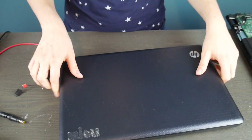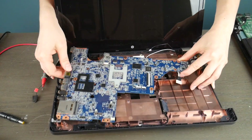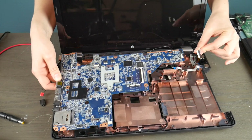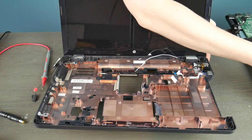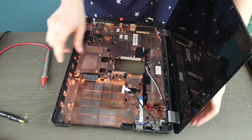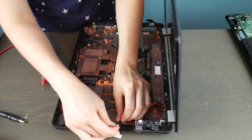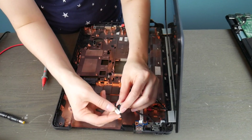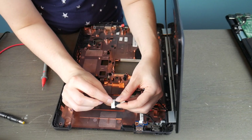Now I'm going to show you the other common kind of power jack that a lot of laptops have. This one's working, so you're going to see the difference between the two. This motherboard is actually dead, but the power jack itself is working. This is a wired kind. Where's your power jack? It's where you plug in your power cord, to put it simply.